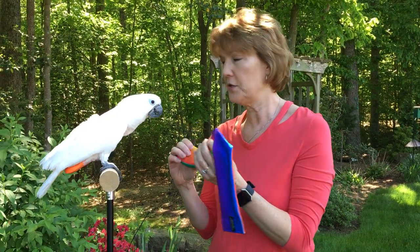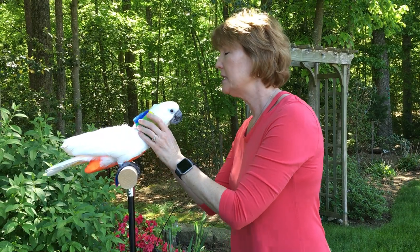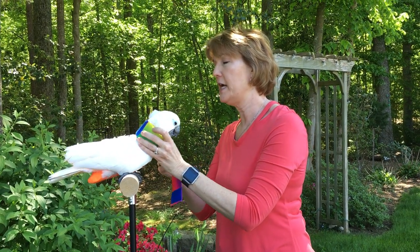So we're going to put this on Madeline. This particular collar is made for umbrellas and Moluccans, and it could also be used for African gray congos.